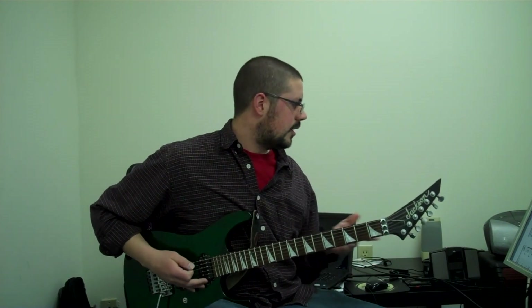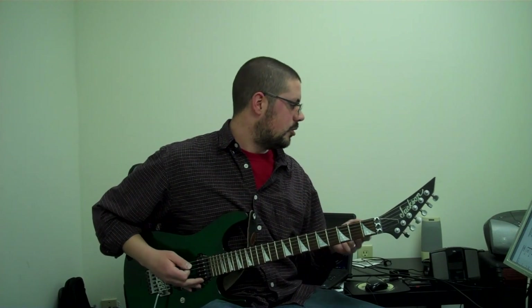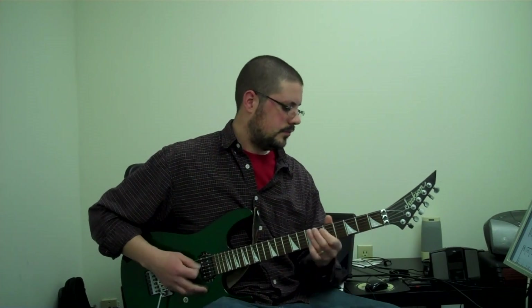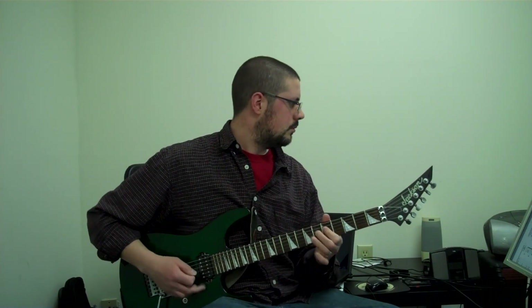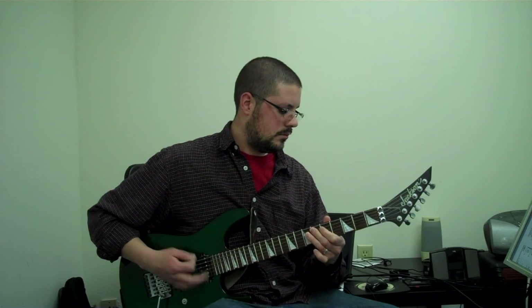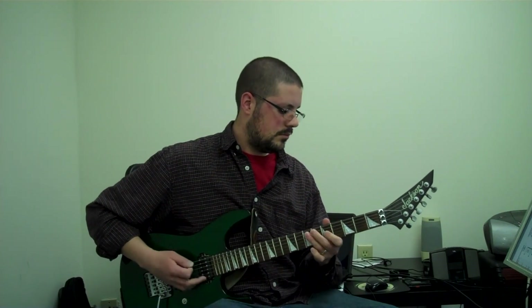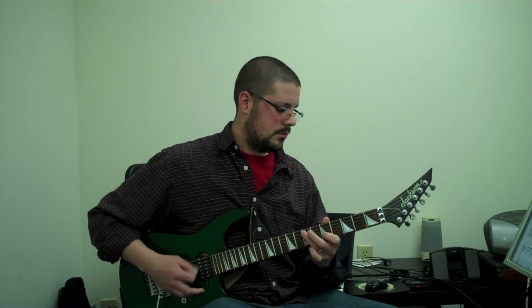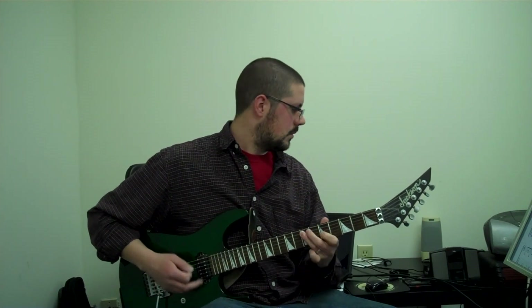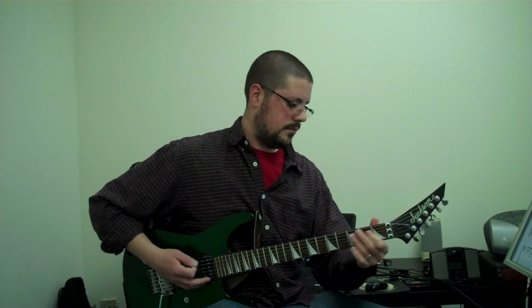So if I did the whole letter B with the harmonies, it would sound like this: one time on measure six, two times on measure seven, and three times on measure eight. Then one time on measure nine.